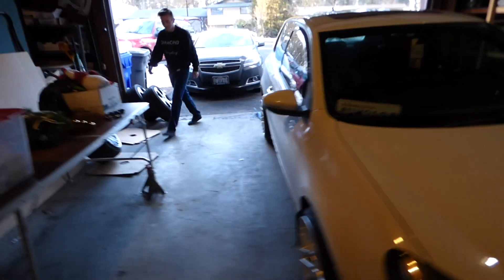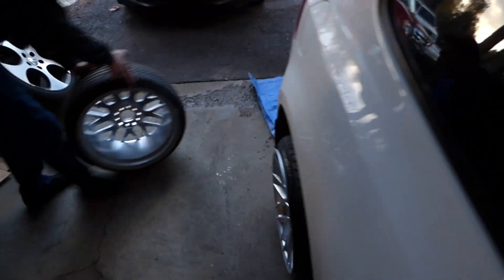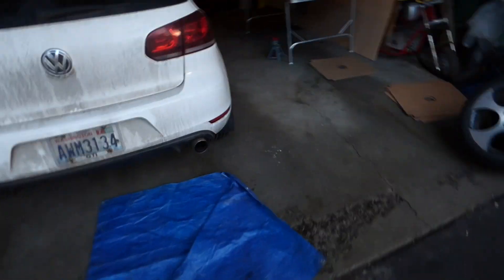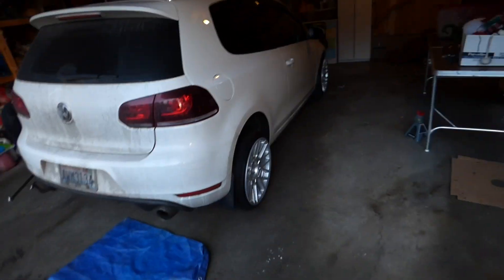We've got two of them on - the right side is on. The back is what we're going to need camber adjustment on because for some reason it's just sitting wonky - right now it looks like it has positive camber. Left side, we're going to swing by a little shop and just see if they can do anything about the camber because we're not able to access it with the tools we have right now.